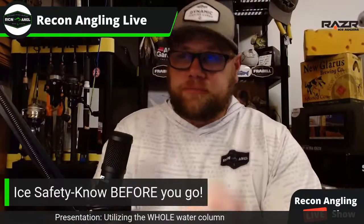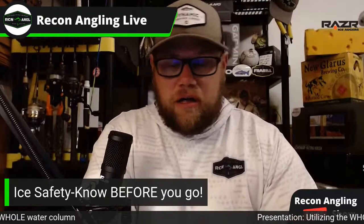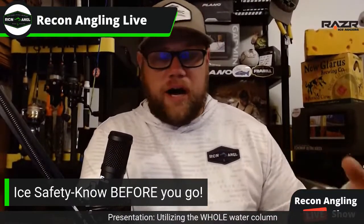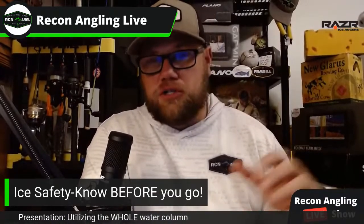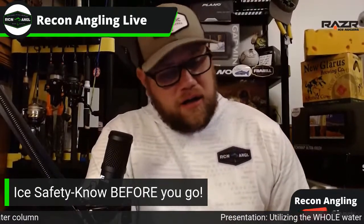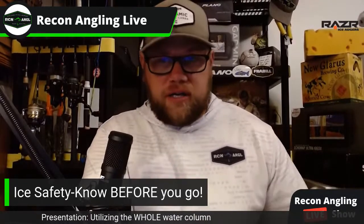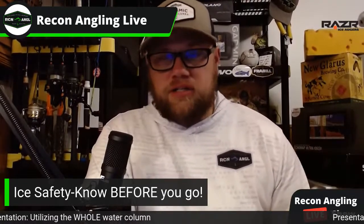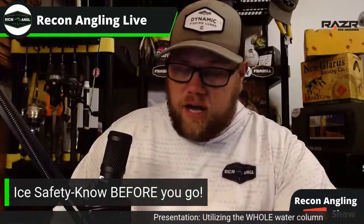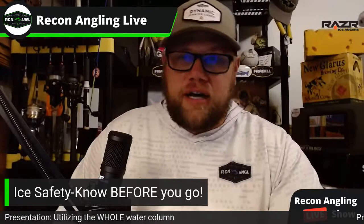So we're going to get into ice safety — know before you go. A lot of lakes that are really popular in Colorado and Wyoming for lake trout fishing are some of the most dangerous lakes for ice fishing. Big bodies of water — ice conditions are going to vary. Some parts freeze sooner than others. You have springs underneath the water constantly changing ice conditions. One thing I always do is keep a spud bar — I'm checking the ice as I go out.